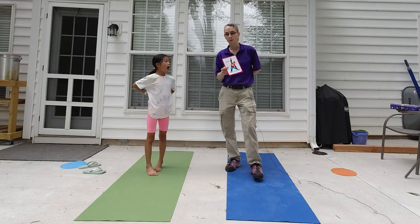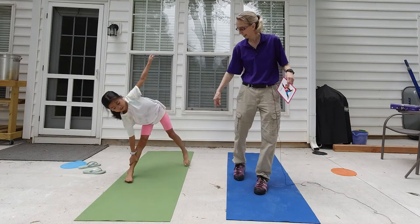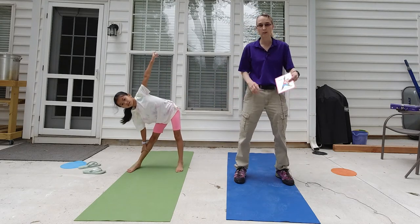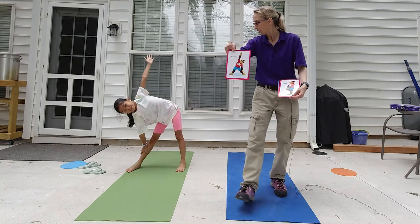So here we go. This is Triangle. Can you get sideways this way? So they can see how awesome you are at this. Here's Triangle. Look at her rock that.